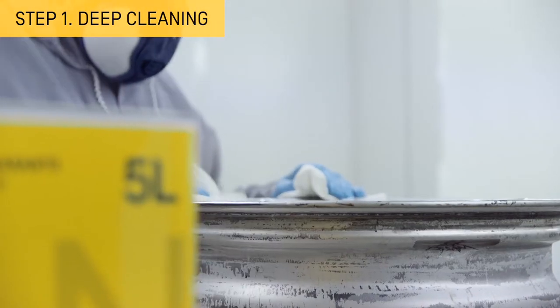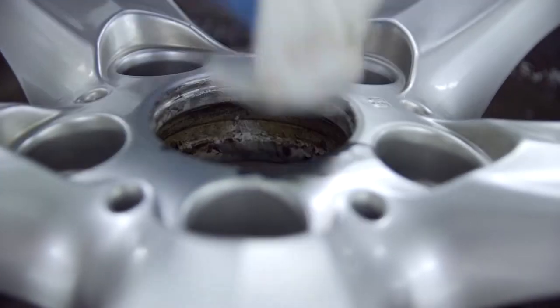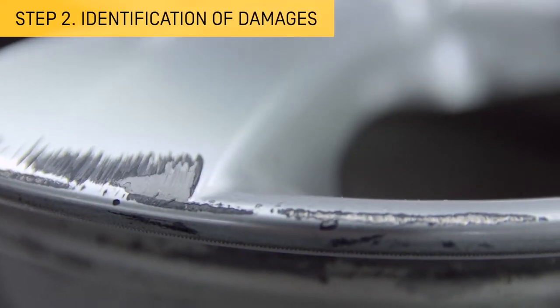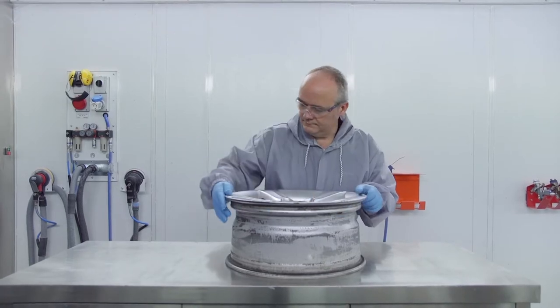Clean the rims thoroughly once they have been unhinged. This will remove any dirt or contaminants that may compromise the paint's correct adhesion. Inspect all damage and defects on the rim in order to know the full extent and type of repair to be made.